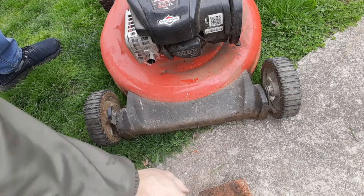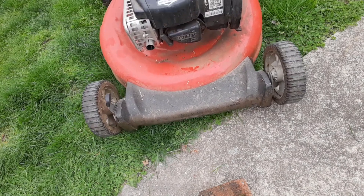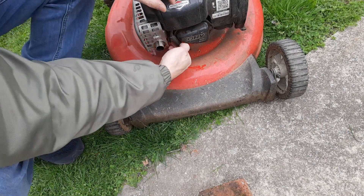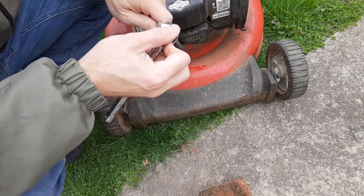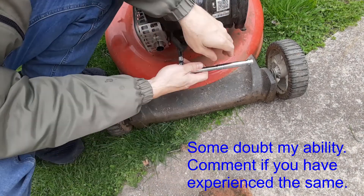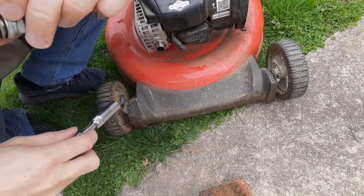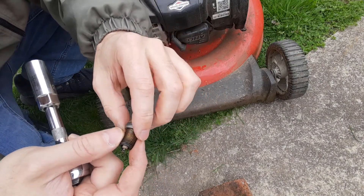Let's give this a try. You can see it's wet — if you smell it, it's a little wet. So there is gas getting in there, and that's telling me it is getting gas.